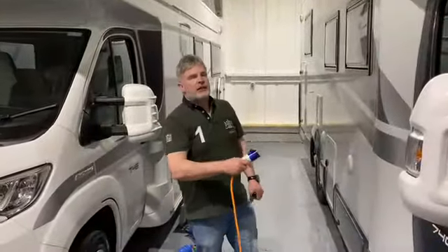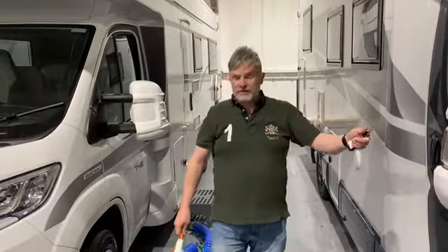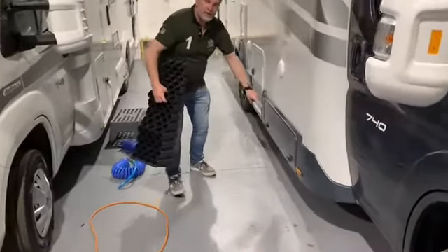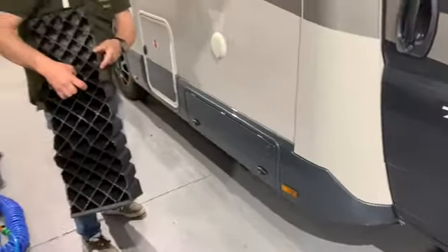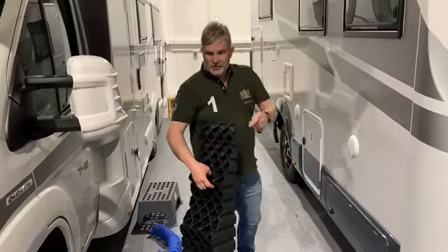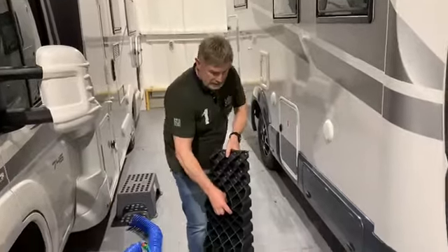The second thing to do when you get to a site is get your pitch, and once you're on your pitch you need to level up your vehicle. We have leveling chocks, generally located just behind the cab — there's a small box here. Use these to get your vehicle level because you don't want your eggs or cups sliding off the table. Get yourself level and you're almost ready to go.